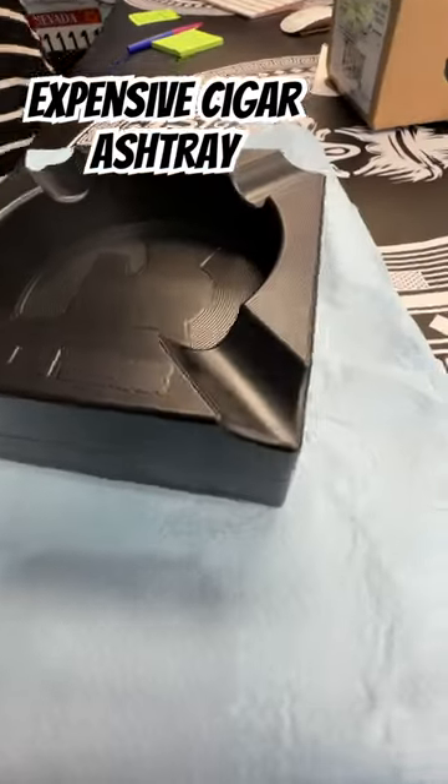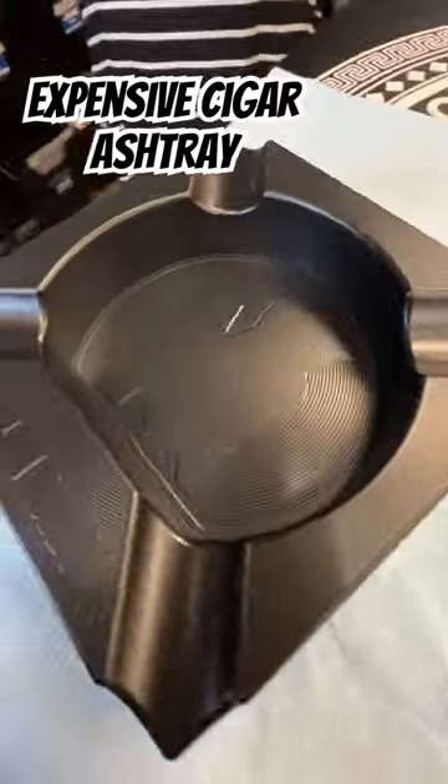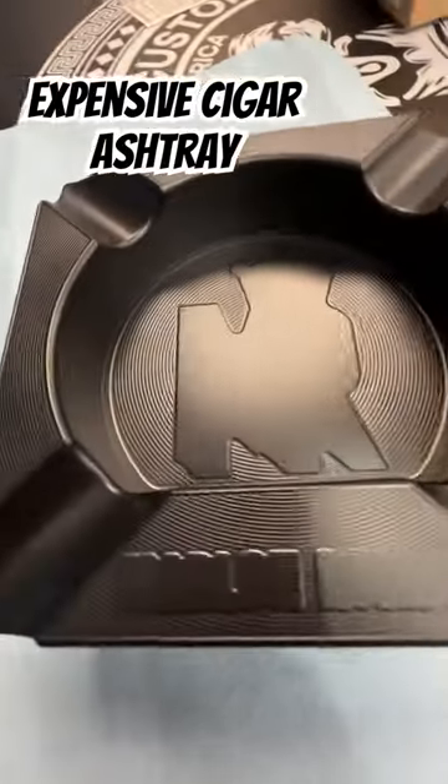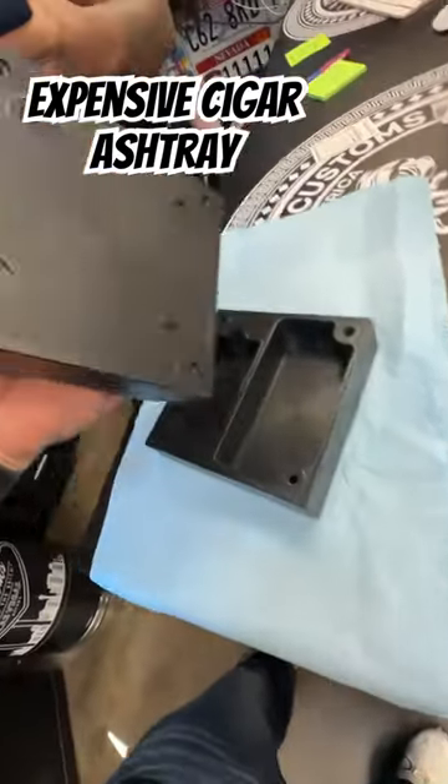All right, your husband's ashtray is almost done and looks freaking spectacular. This is a satin black — the logo is going to get recut in here and recut here. This is a cigar stash tray.